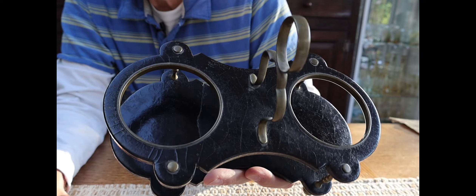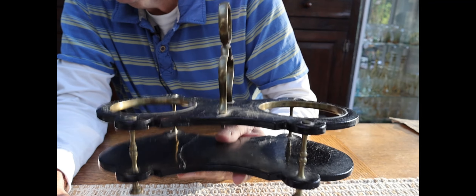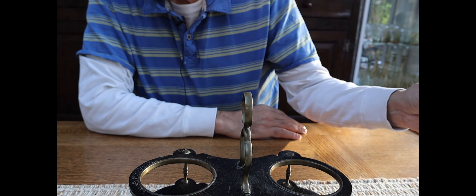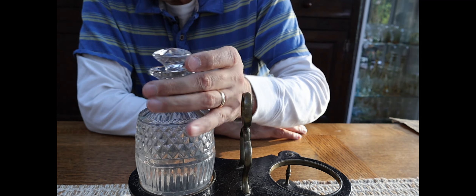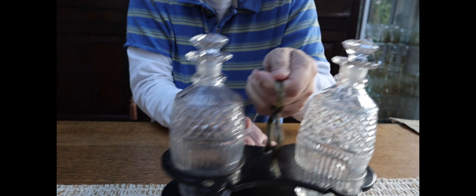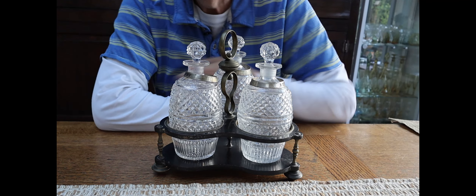You might see something like this and it looks not great, but this is a 200-year-old thing. If you can get bottles to go in it then it suddenly becomes a lot more valuable. So if you see one for a tenner, or even a wooden one, it's worth having because if you then get bottles for it its value goes up exponentially.